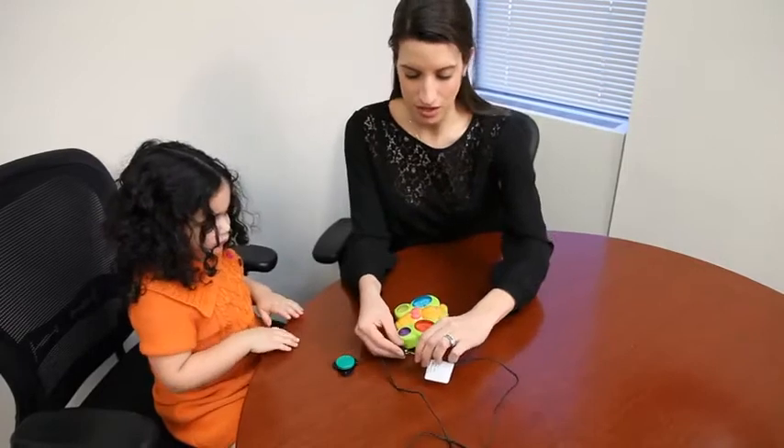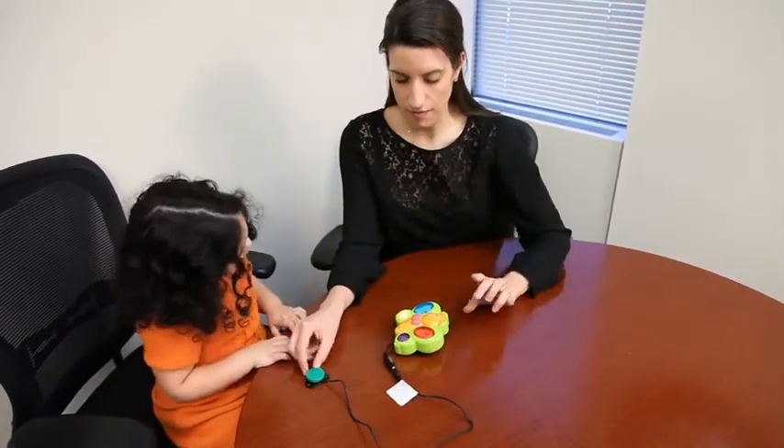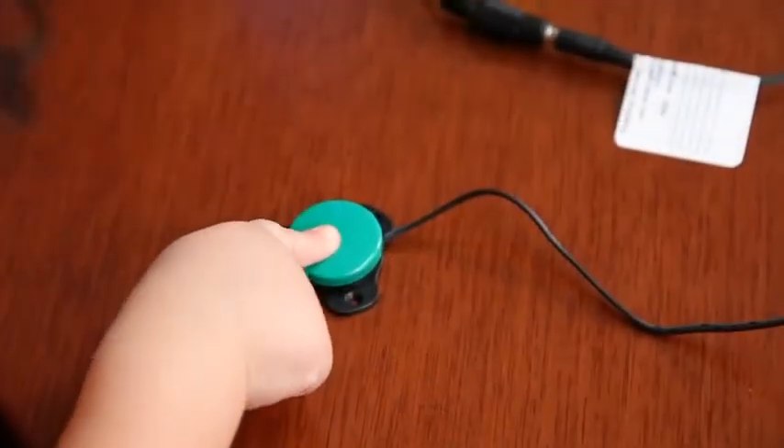We're going to plug this switch in. It's going to go off once. Very good.